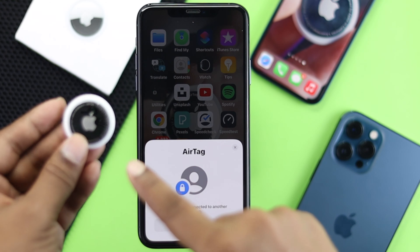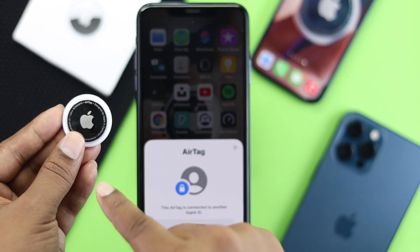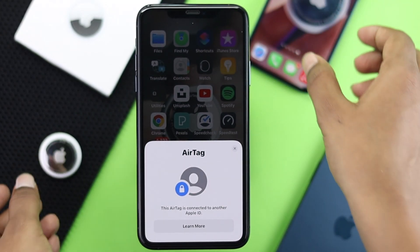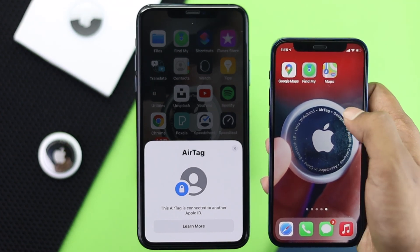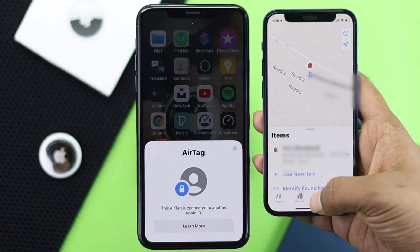The first thing you need to do is remove the Apple ID that is already connected to your AirTag. Grab the iPhone that you previously connected with your AirTag, open up Find My, and tap on Items.